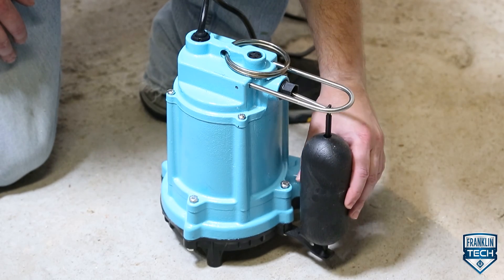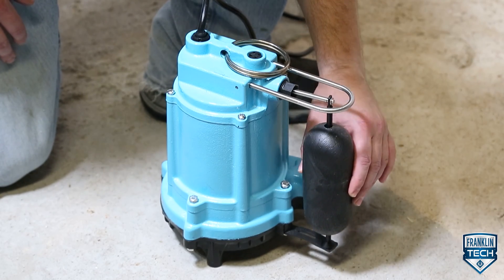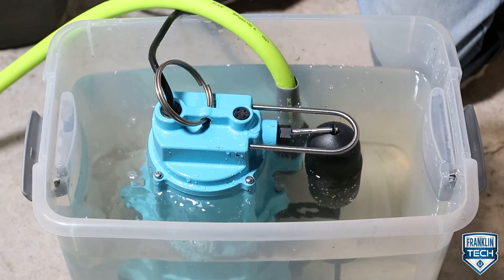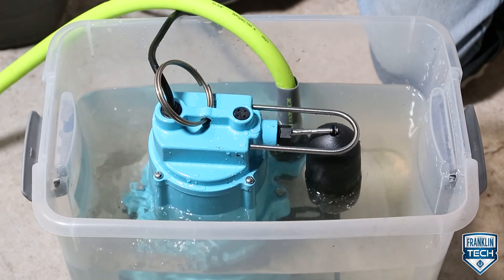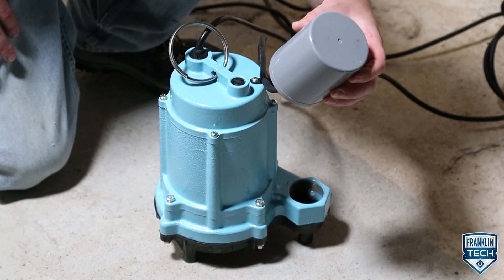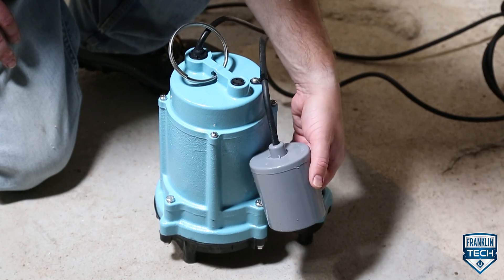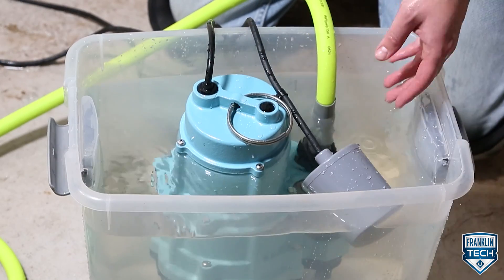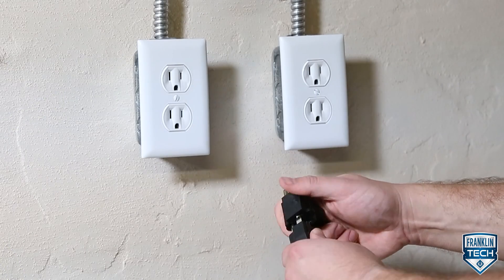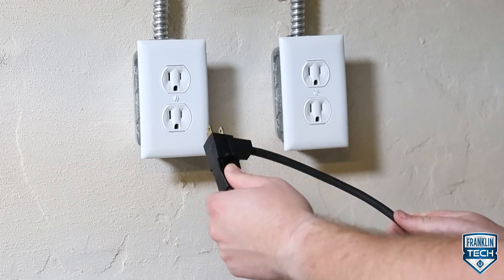Some Little Giant 6EC automatic pumps are equipped with an integral float operated mechanical switch. Automatic operation is achieved through the pump cord. Other Little Giant 6EC pumps have automatic switches with piggyback plugs on the switch cords. The pump must be plugged into the piggyback switch cord for automatic operation.